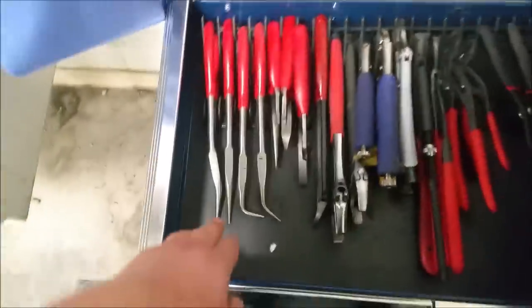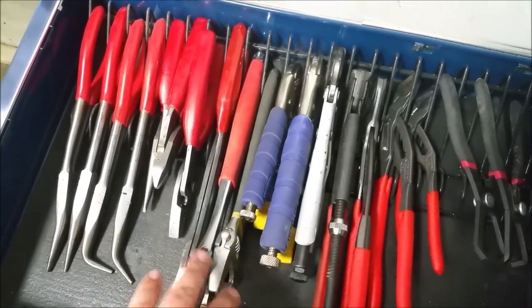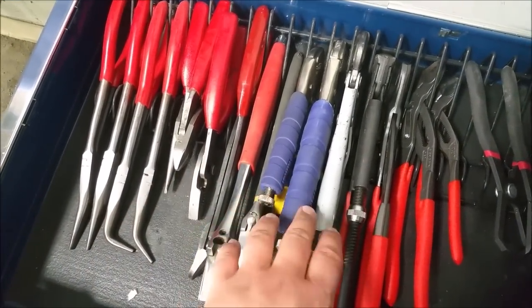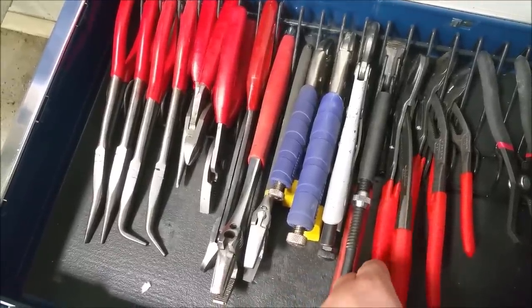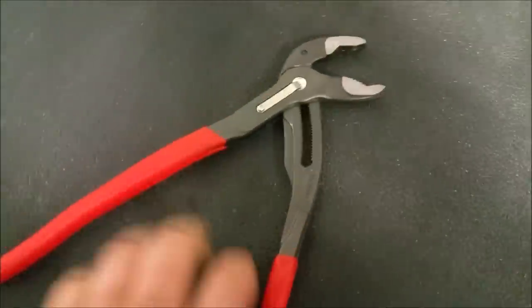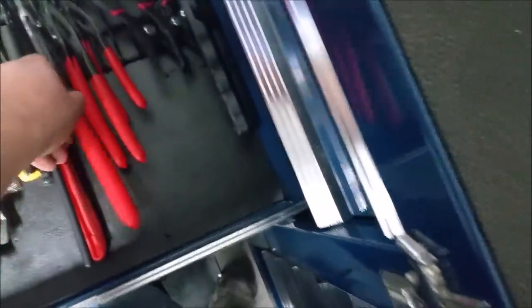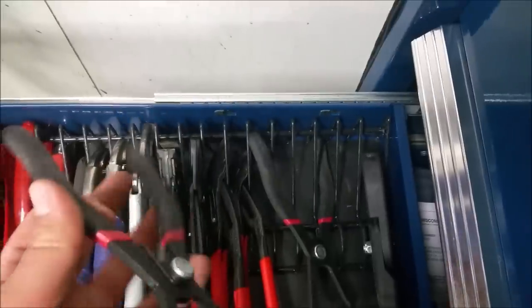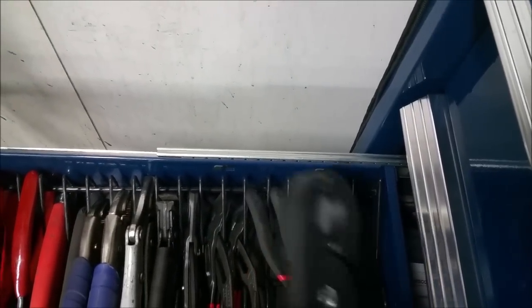Now my plier drawer. Knipex, Snap-on, Snap-on, Snap-on, Snap-on, Knipex, Snap-on. I don't know what brand that one is - Vise Grip, Snap-on, Snap-on, Snap-on, Snap-on, Snap-on, Snap-on, Snap-on. These are Knipex channel locks - got them from Cornwell. Body clip removal tools, got those from Matco; I use them for other things besides body clips, mainly electrical connectors. Hose cutter - it cuts at a precisely 90-degree angle if you got it in there correctly. Useful for doing a lot of airlines that we do here.